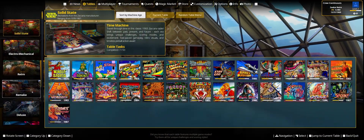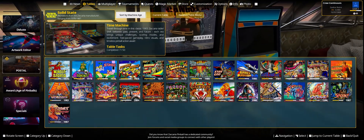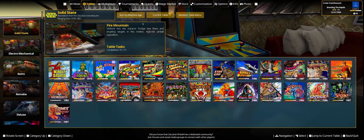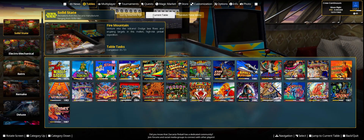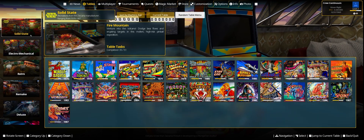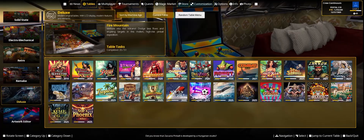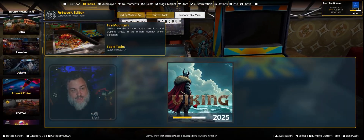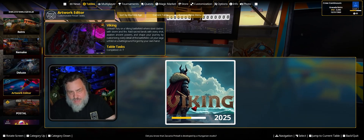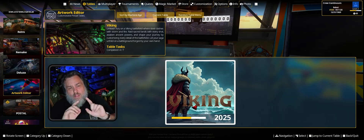Here are our table options now. Going down the side we've got our selection of tables listed out, and we can organize them by machine age, current table brand, or pick a random one. We've got solid state, electromechanical, retro, remake, deluxe, and the artwork editor — which is a new table they've added in here.